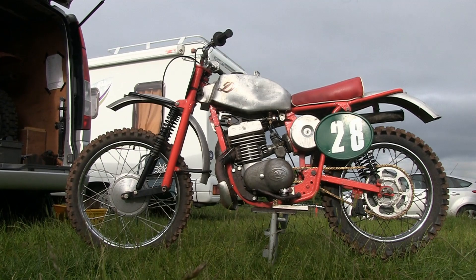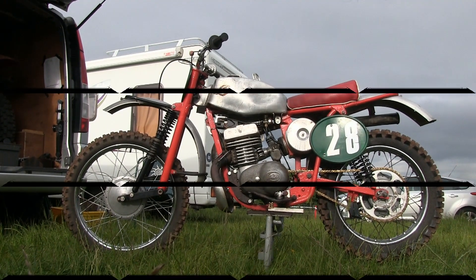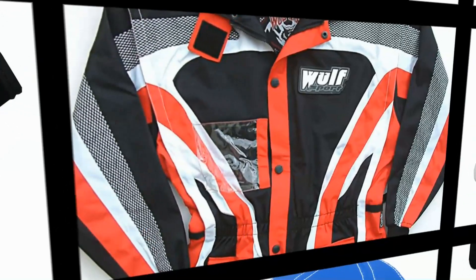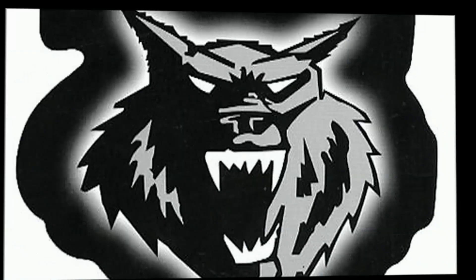Hope you enjoyed these examples of DOT scramblers, and thanks again for watching Classic Dirt Bike TV. This video was brought to you in association with Wealth Sport, the world's number one supplier for all your off-road sports and leisure wear — just visit their online website at wealthsport.com for more details.